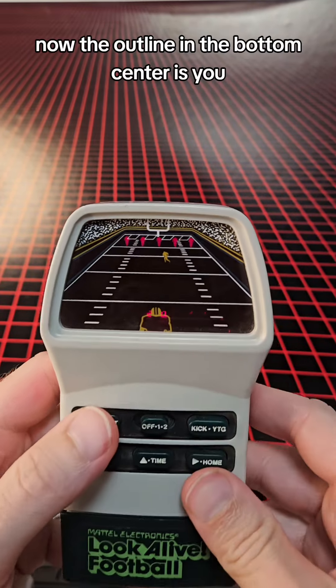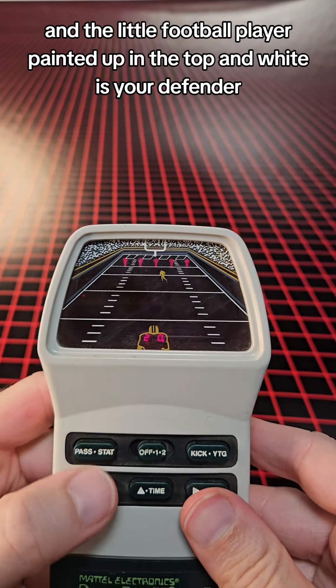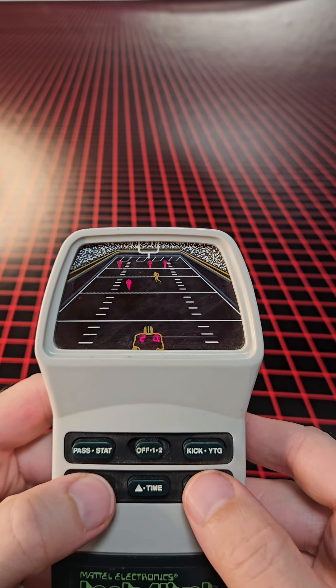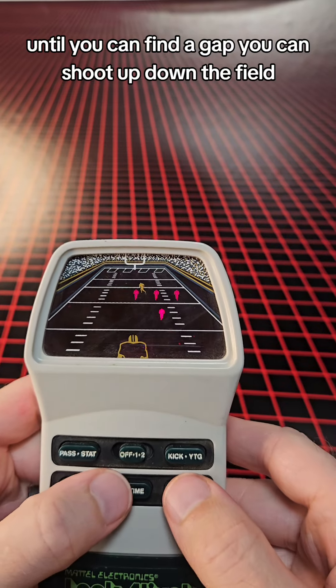The outline in the bottom center is you, and the little football player painted up in the top in white is your defender. You can move left or right to have your defender block for you until you can find a gap that you can shoot up down the field.